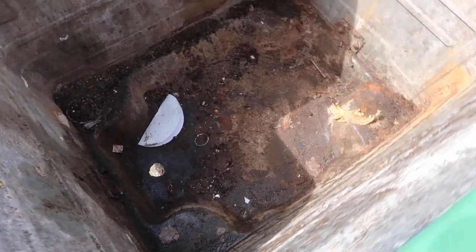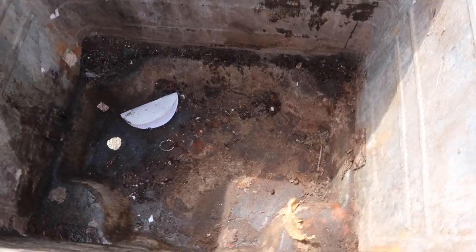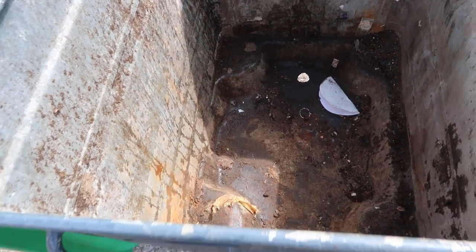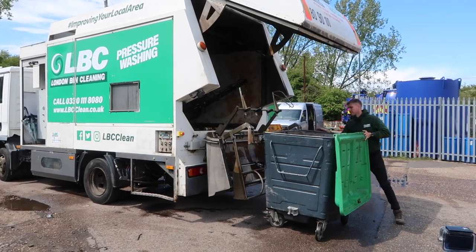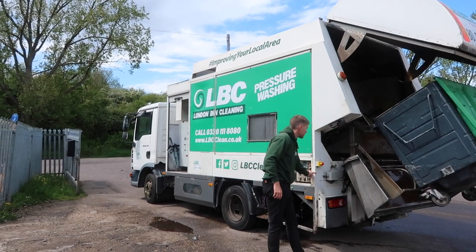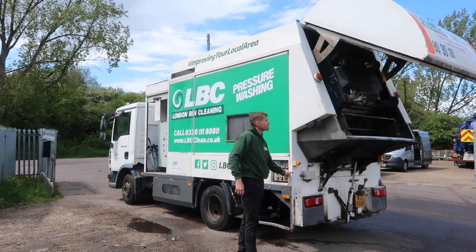I'm going to show you what a bin looks like before we put it in for a wash, and then afterwards you can see how it comes out.